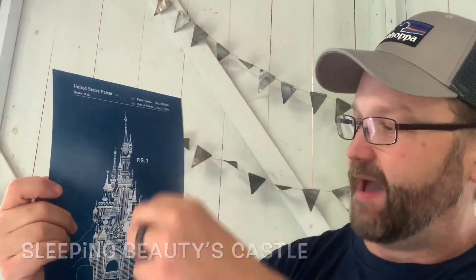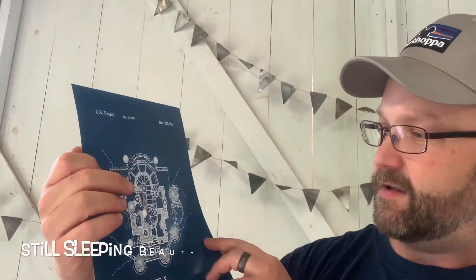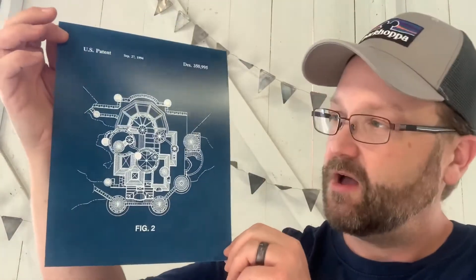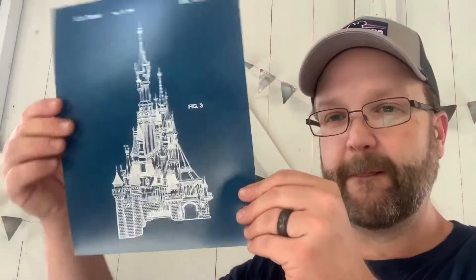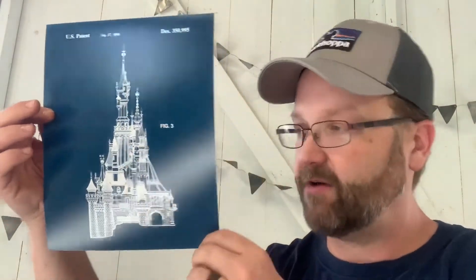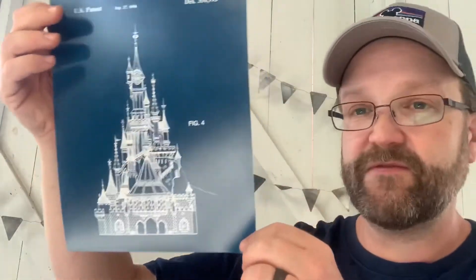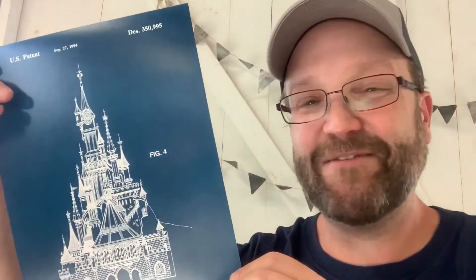Look at this — United States patent prints! They've got the patent numbers at the top and you can see we've got a castle. Some of these I'm not even quite sure which attraction they depict — it might be Crystal Palace, maybe — I'll look them up and note them below. We did one castle before, here's a different castle — a different side of it. More blueprints, and I love the color he used for the background. You can see figure one, figure three, and figure four — all different sides of the castle. Just amazing artwork.